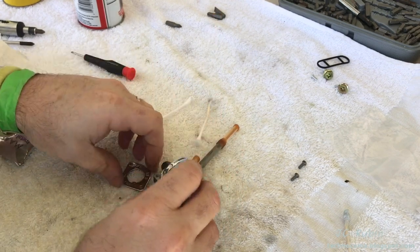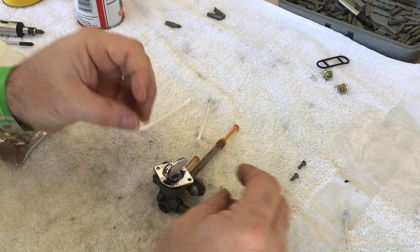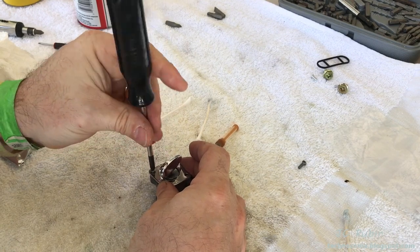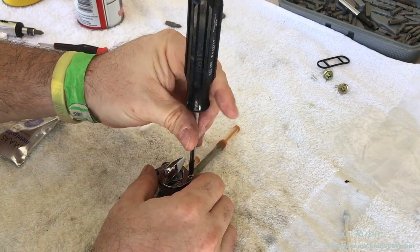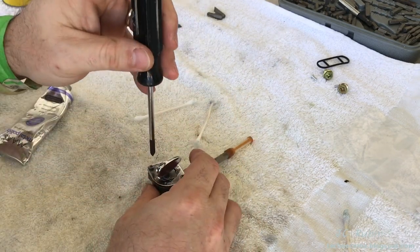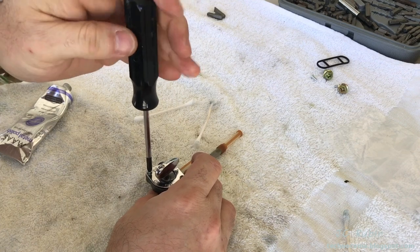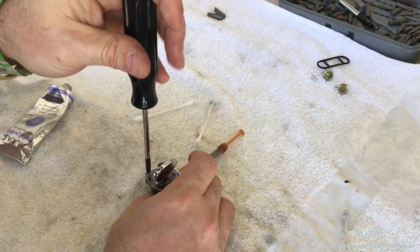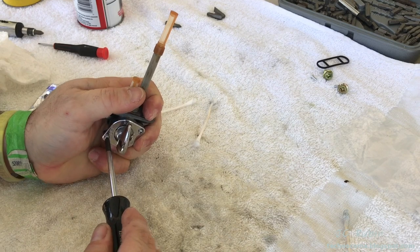I'm just going to seat it in there just like that. The wobble washer will sit in the middle. Then I'm going to put my screws back in — just start them, that's all. Don't tighten one down because they're going to be tightened progressively. Make sure everything looks straight, keeping it even — a little on this side, a little on that side. Tighten it all the way down, a little tighten.